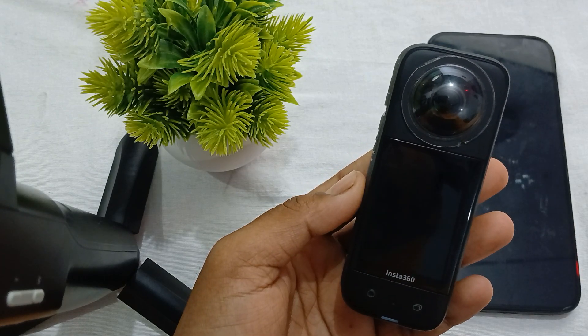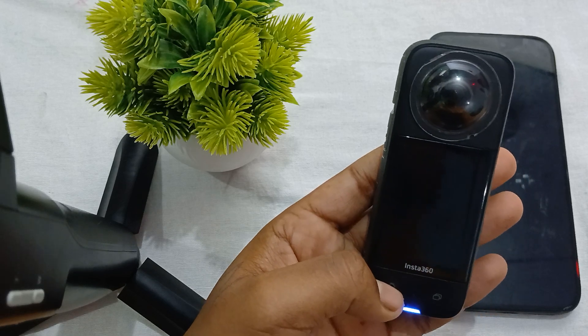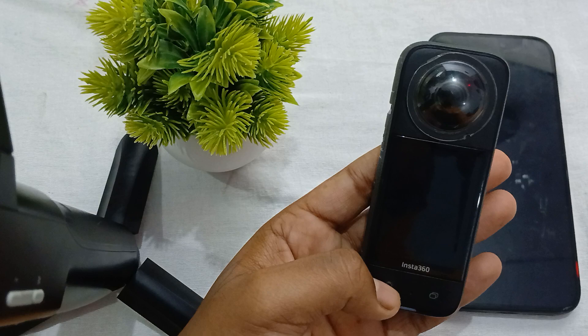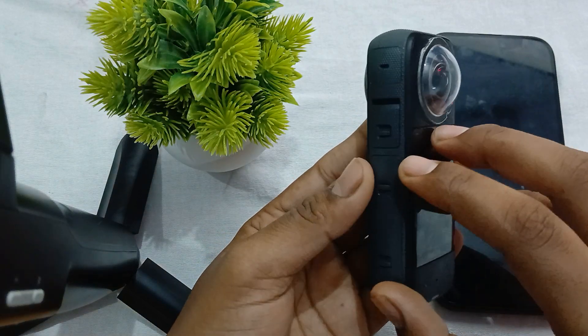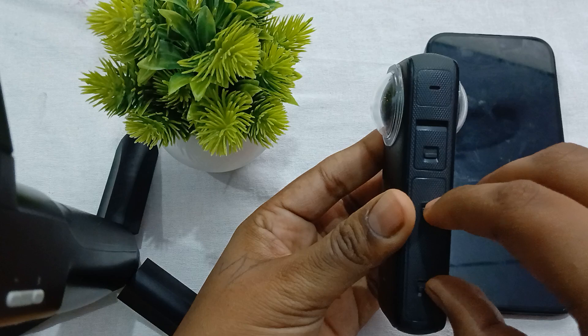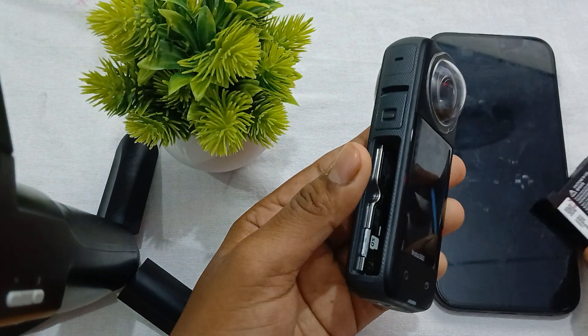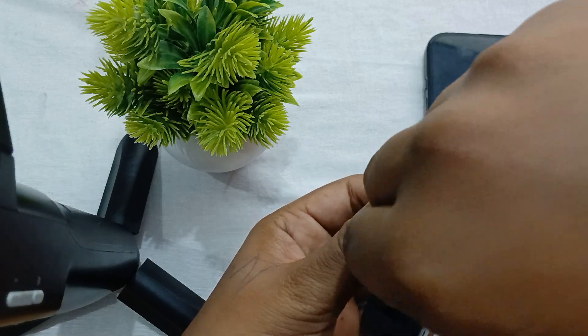If your camera turns on properly, move to the next step. The problem may be related to the SD card. Ensure your Insta 360 is running the latest firmware. First, power off your camera, then remove both the SD card and battery.